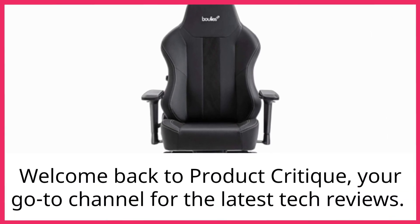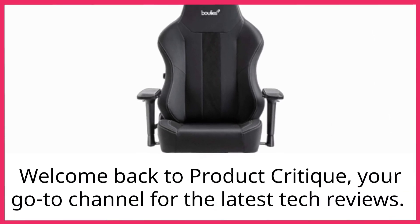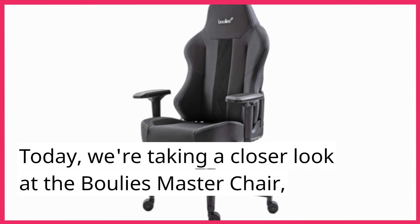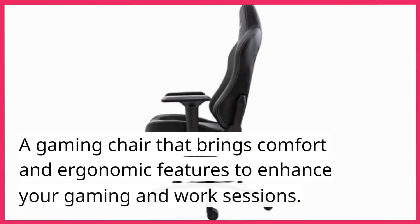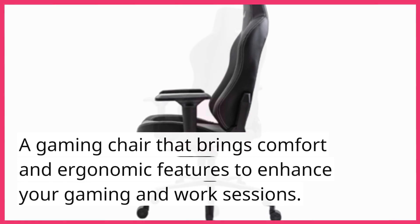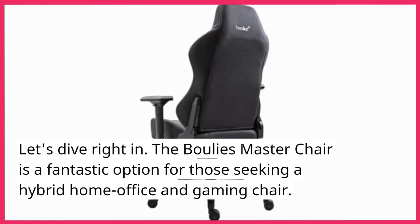Welcome back to Product Critique, your go-to channel for the latest tech reviews. Today, we're taking a closer look at the Bully's Master Chair, a gaming chair that brings comfort and ergonomic features to enhance your gaming and work sessions. Let's dive right in.